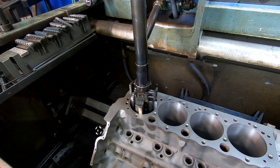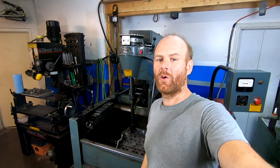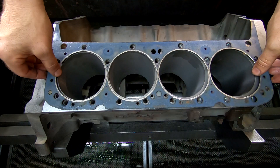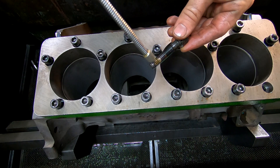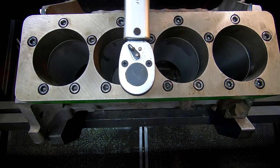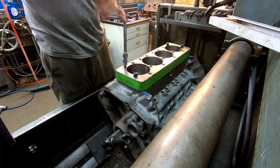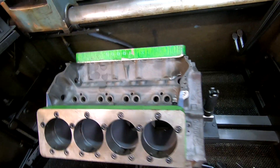We've come out the proper distance we need to at the top. We're just about ready for honing. I put a little bit of oil on every bolt and a little bit of oil on our block — the block is now ready for honing.